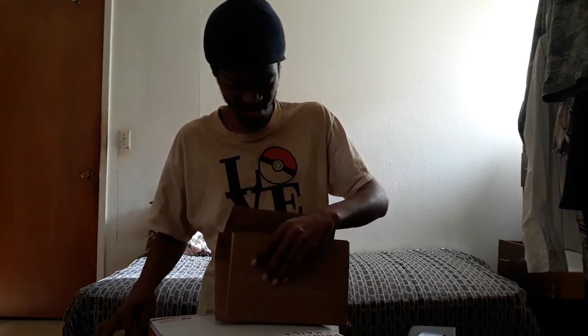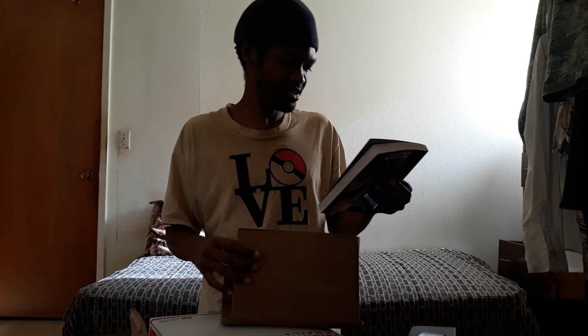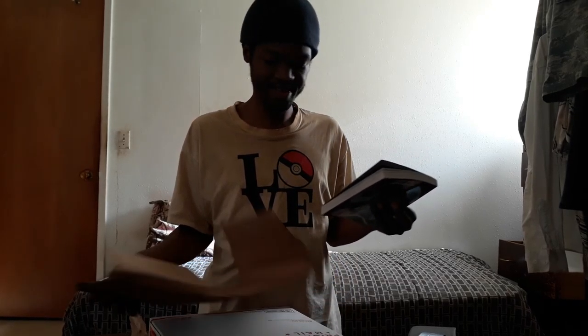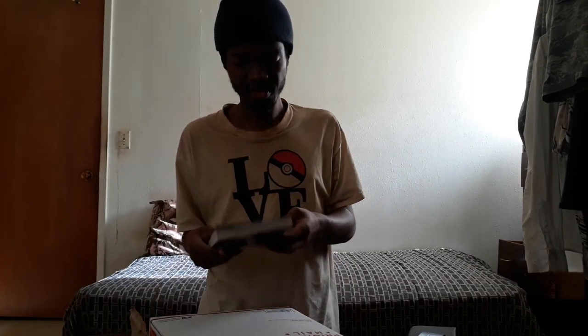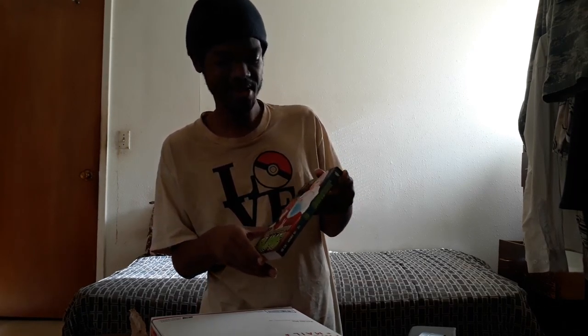Hello! I'm sure about what's in this box specifically. That time I got reincarnated as a slime, volume 3. Manga volume 3.